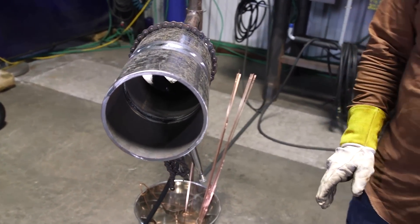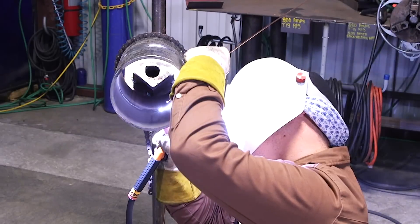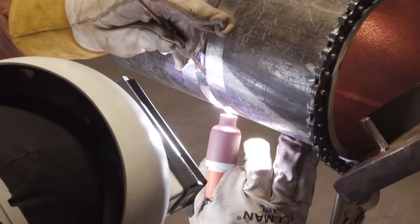We got that cold wire taken care of on that other bottom quarter. I'm going to go ahead and run this other bottom quarter. On this one, I'm going to do a bad tie-in here on our tack. Keep going about a couple inches away and then I'm going to purposely miss this tie-in.